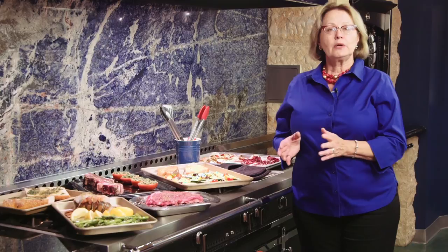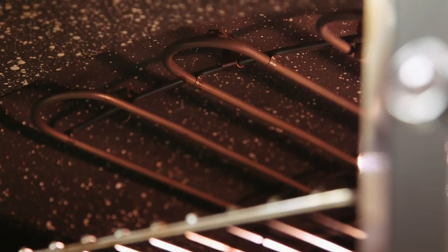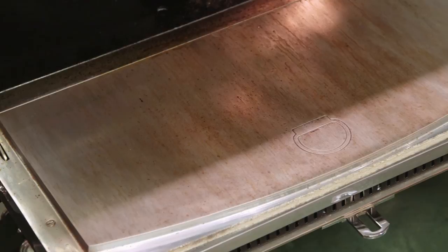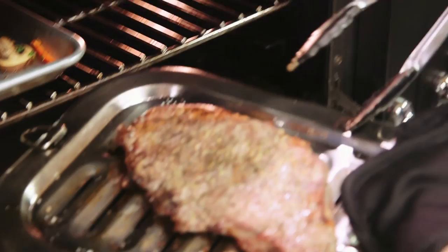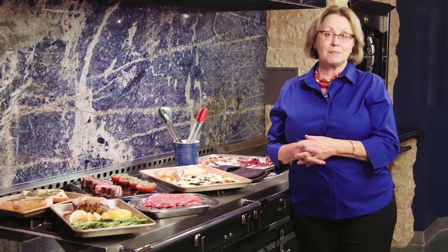The broiler in your La Cornue Chateau oven is quite unique. Your La Cornue oven has that unique hearth shape, and the broiler sits in the roof of the oven, so it's slightly domed. Remember that fabulous cast aluminum shield on the inside of the door? It locks in the perfect balance of heat and humidity. We use that direct heat to get all the sizzle going, get the browning down on each side, and then turn the oven off and let the residual heat finish cooking the food. Nothing will dry out with that cast aluminum shield on the inside of the door — it's an amazing asset to your cooking.